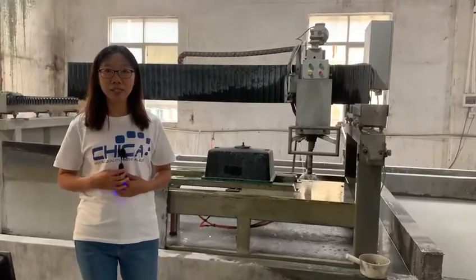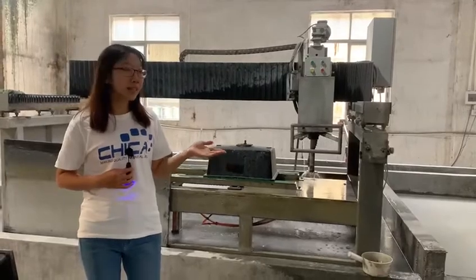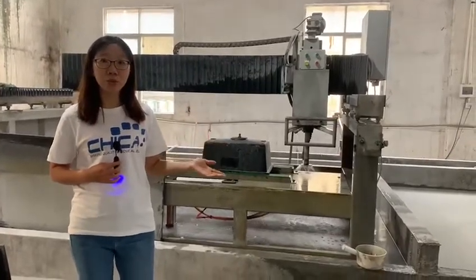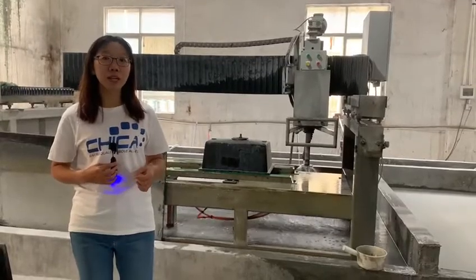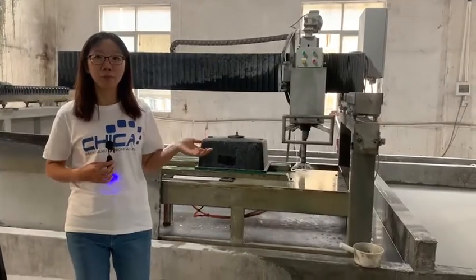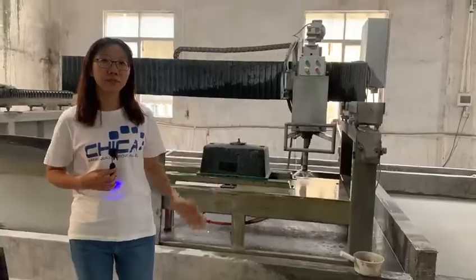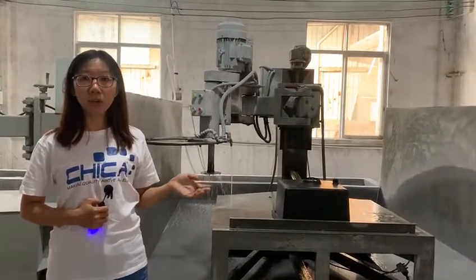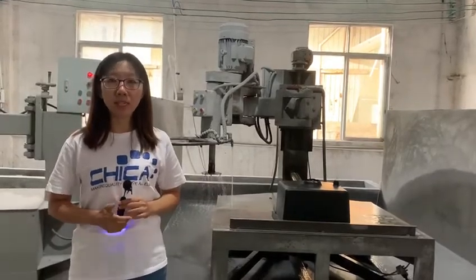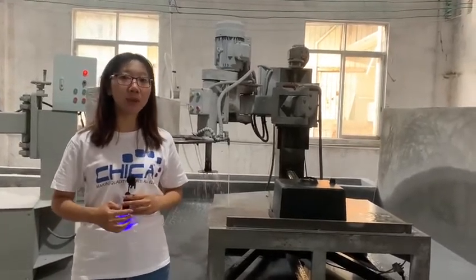For a smooth and ultra-level surface, each sink will be trimmed by this trimming machine to ensure the absolutely precise supporting edge, including the flush mount installation. After that, it's time to drill the drain hole to facilitate the proper installation of the granite sink.